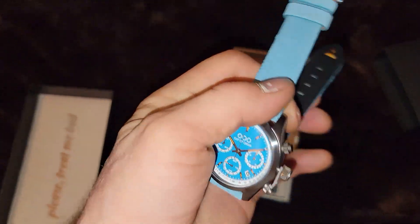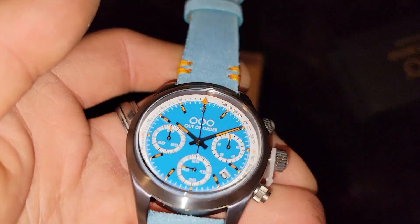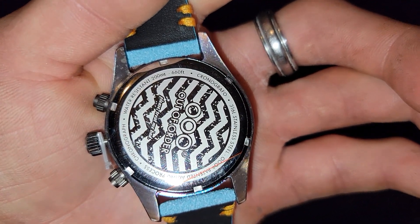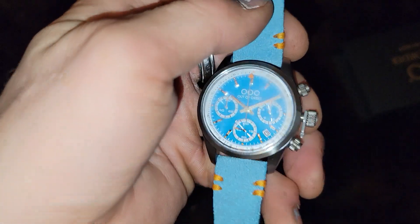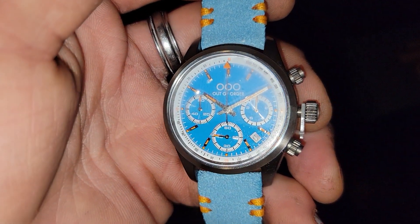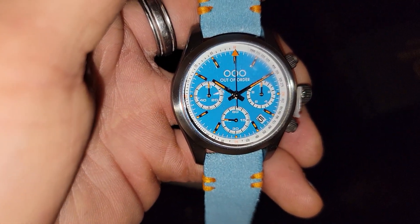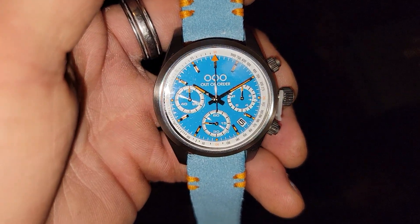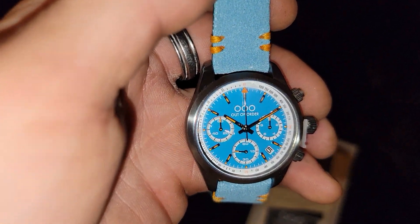Oh man, that is gorgeous. That is a beautiful watch. Thank you so much, Watch Gang — gorgeous! Thank you, Watch Gang. This is Automatic Motion, richardbombboy — dickbombboy690@gmail.com — saying thank you so very, very much. I can't wait to wear this.